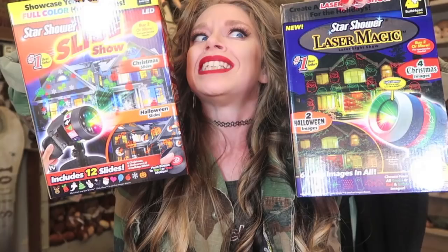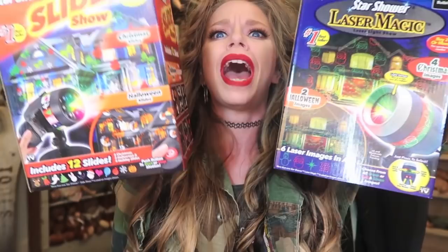Hey everybody, it's Bunny, and it's everybody's favorite day of the week — the day of the week when we ask ourselves, does this thing really work?